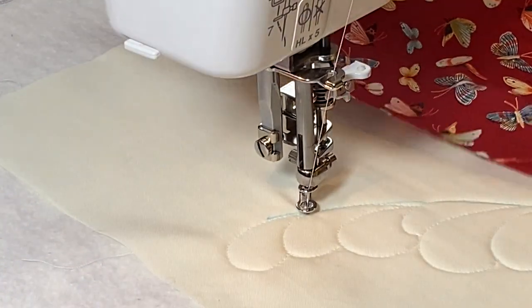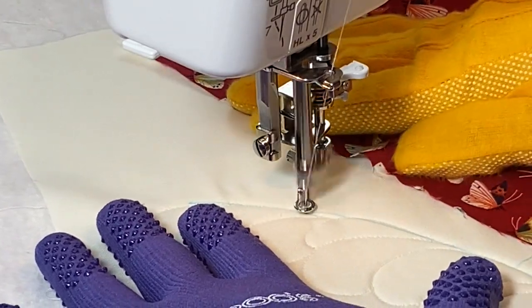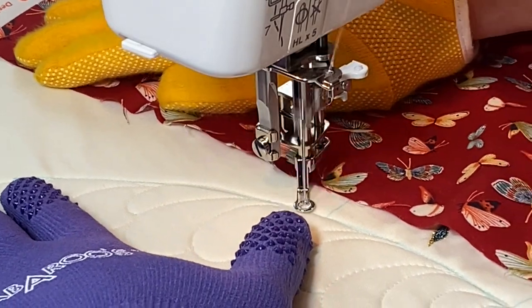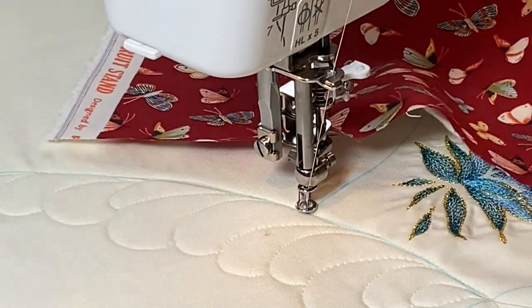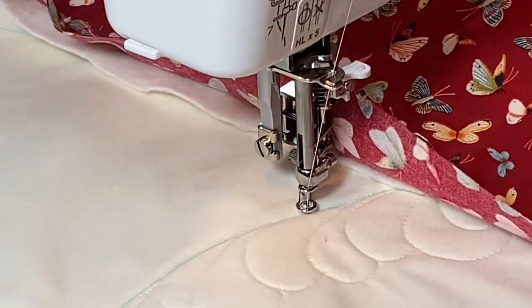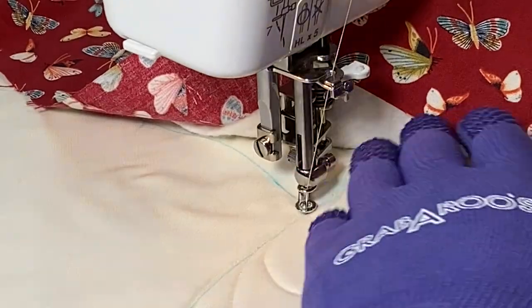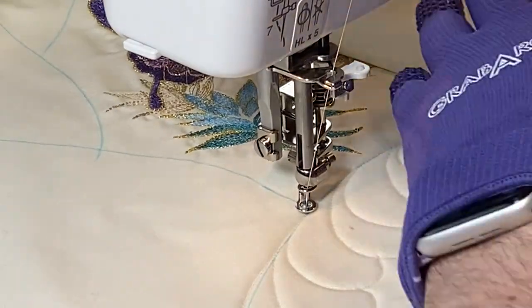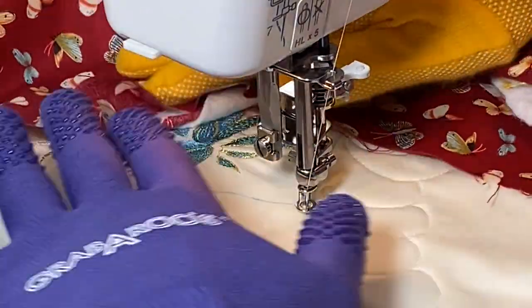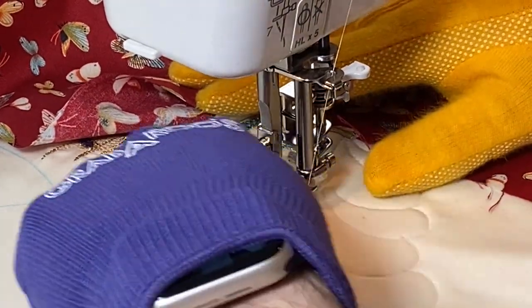Now I'm back here and I'm going to travel back down that spine. Now I'm at a new piece so I will pivot. Do any of you watch Friends — the pivot episode when they're moving the couch? I hope someone gets it. Let me move my stuff around. This is the reason I bought a long arm — I was tired of trying to manipulate this fabric. Now I'm going to work off this one and do the same thing.